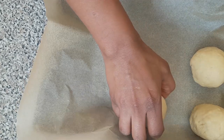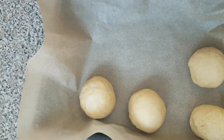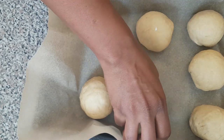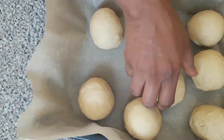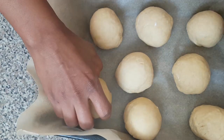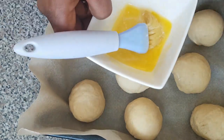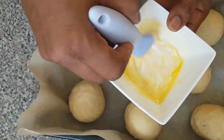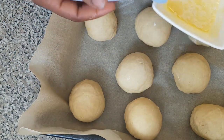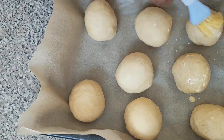So now I'm going to start placing them onto the baking tray. I'm going to add a mixture of a teaspoon of milk and a teaspoon of melted butter on top. You can also swap this for egg wash.